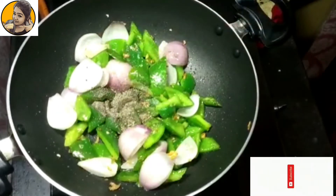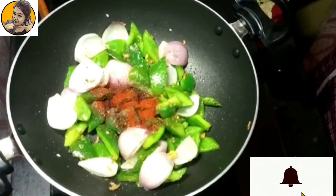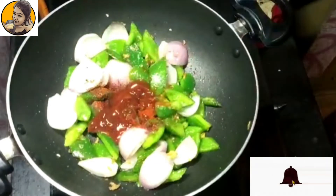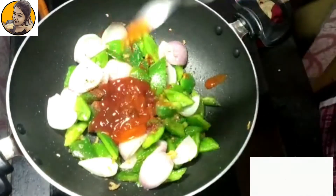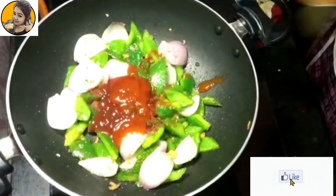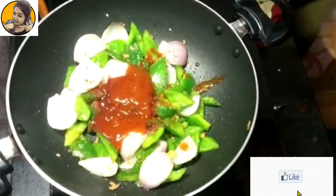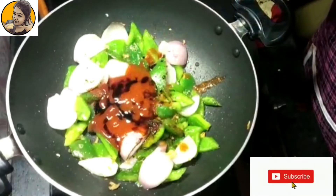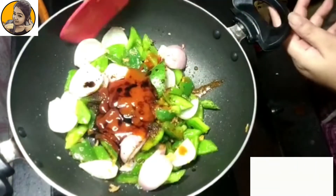Then add some crushed black pepper powder — about one teaspoon — then one teaspoon of red chili powder, two tablespoons of tomato ketchup, and three tablespoons of red chili sauce. Also adding two tablespoons of dark soy sauce. Try to use the dark one as this will help to give a good color to your baby corn recipe.